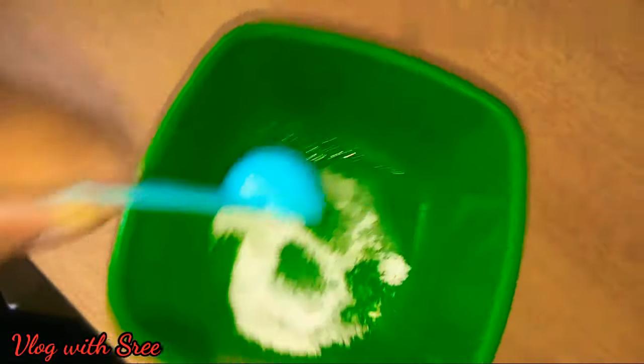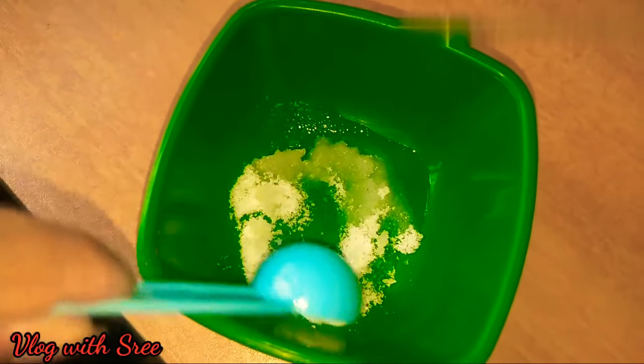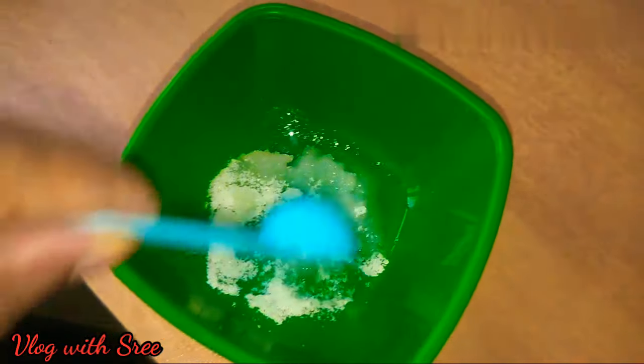You should use a spoon after a spoon. After putting the spoon in, now apply the scrub. We will apply the scrub. Please do the same with your fingers.